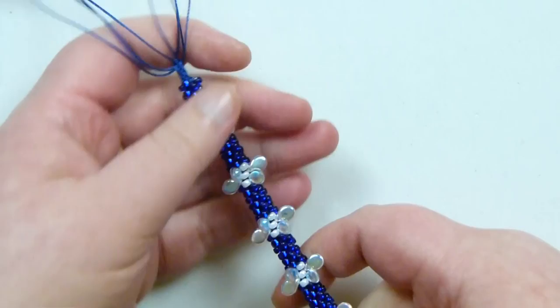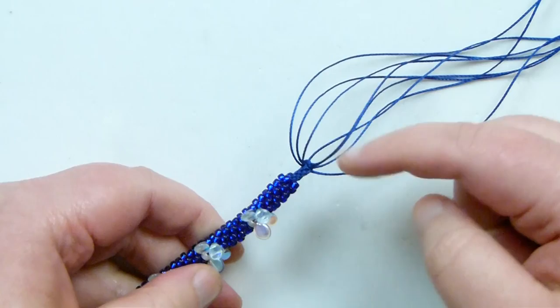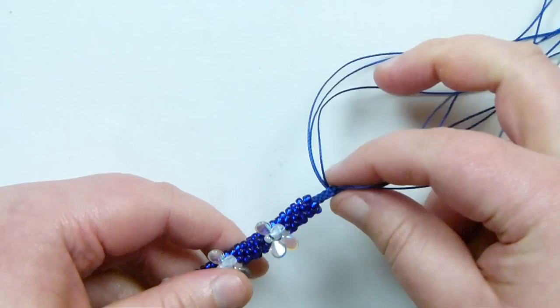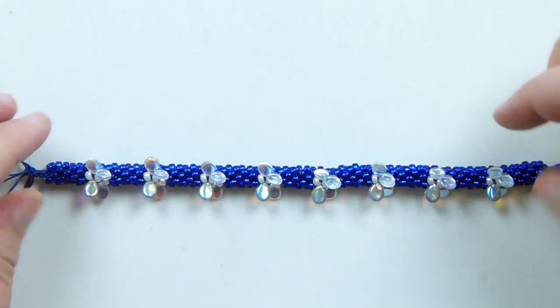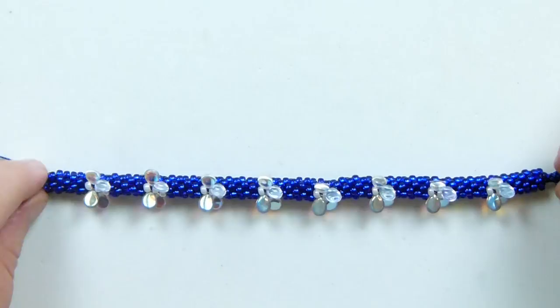Now all that's left is finishing off the ends. I'm just going to put a bit of glue around the ends of the cord and then cut off the excess so we have a nice neat end. On this end I'm just going to take off my wire. I already have a video showing how to finish using kumihimo ends, so I'll put a link in the description box below — you can go there and have a look at that tutorial if you need to. Just finish off the ends, add your findings, and then you have your finished bracelet.